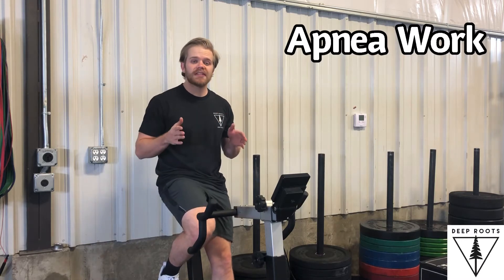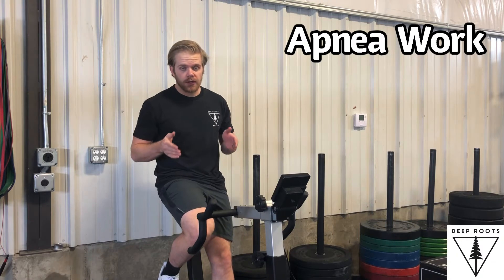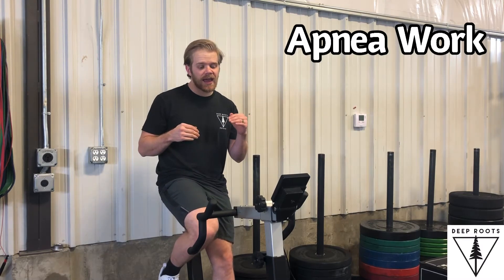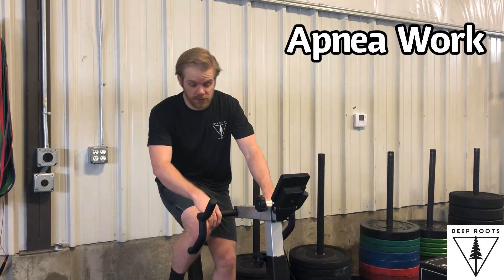This is apnea work, and what it boils down to is doing the most amount of work possible without breathing. So what you're going to do is take two breaths and you're going to go while holding that exhale for as long as you can at a high rate of speed or high power.